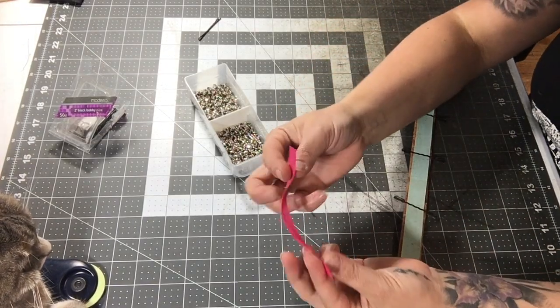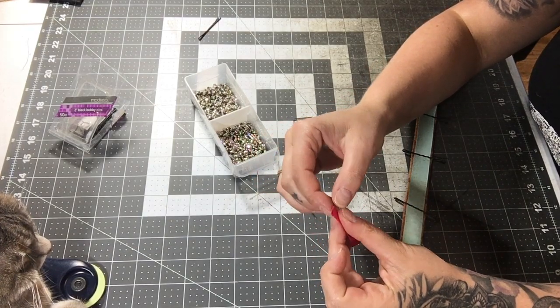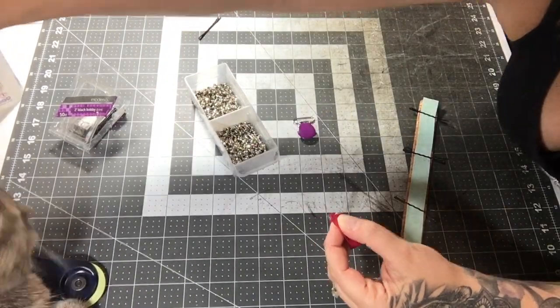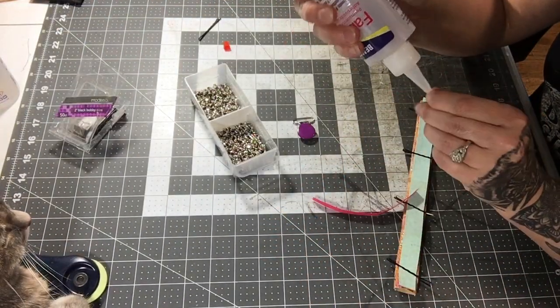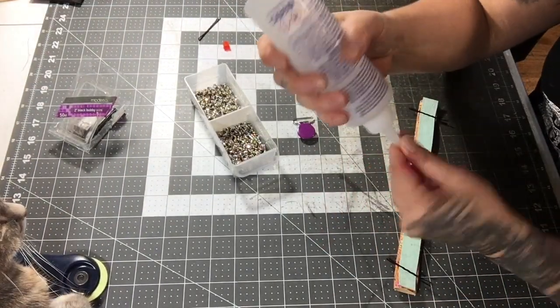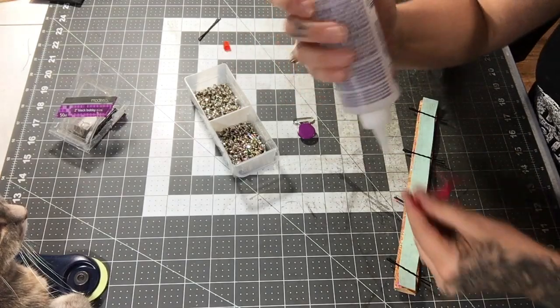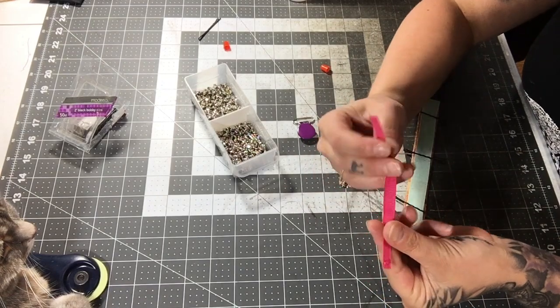Then take your ribbon and fold it so the ends overlap. I'm going to put a little bit of glue on it just to hold it in place, but you could just clip it if you want. Make sure that the ribbon is not twisted.